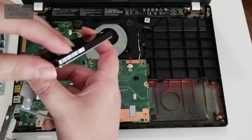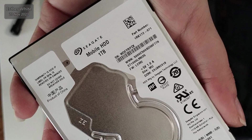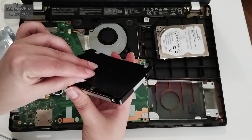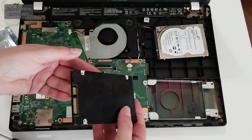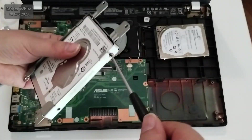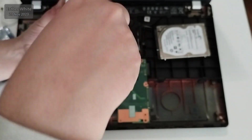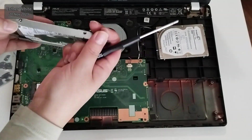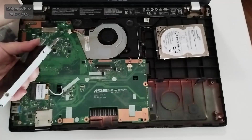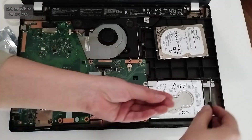I'm removing all the parts of the caddy. Here is the old storage which was a 500GB hard drive, and I'm replacing it with a 1TB hard drive. I was thinking about an SSD but it is an old machine and I wasn't sure how it would handle one — and besides, I didn't have a spare one right now. So a little bit of an upgrade in terms of space. I'm placing the new hard drive back in the caddy, screwing in the tiny screws, and reattaching the caddy onto the motherboard.